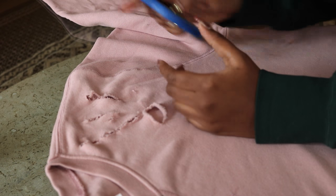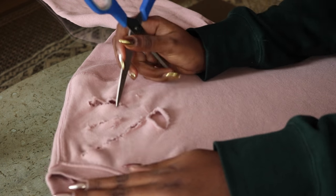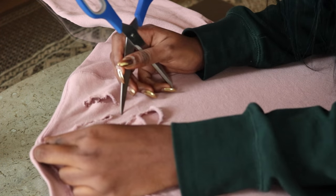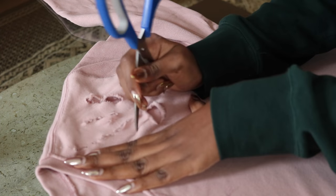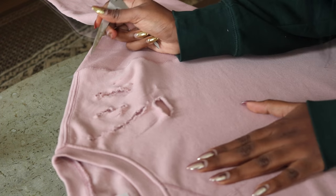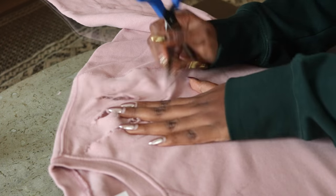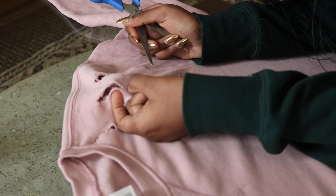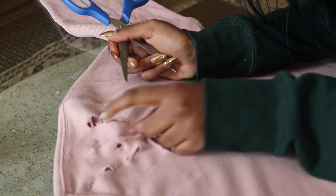Another little trick that looks really nice is just scratching the surface of the fabric — not really creating holes, but just giving it a little bit of a tear. You can get really tiny holes and little streaks this way without having to fully cut through. I did this in random spots throughout the sweater too, especially on the plain areas where I didn't want full rips.